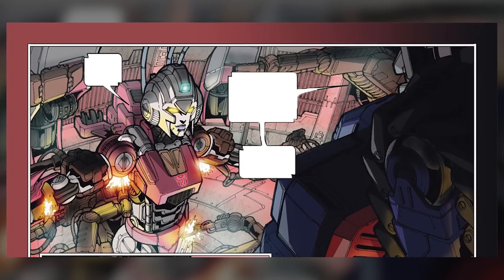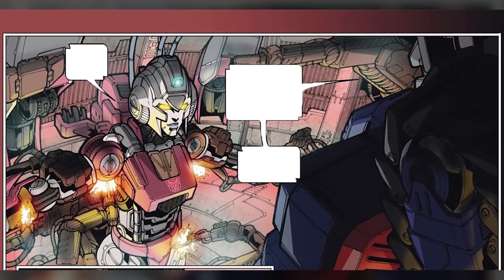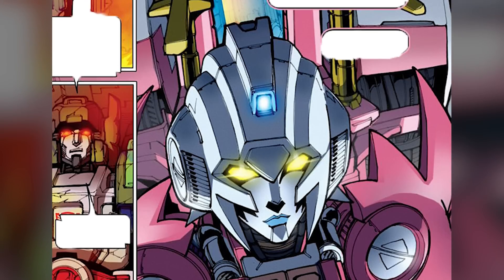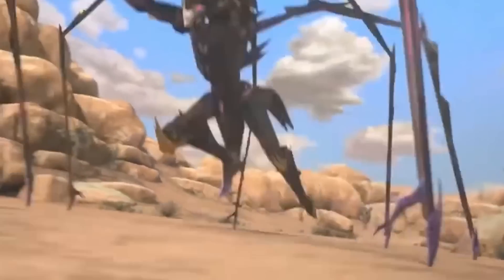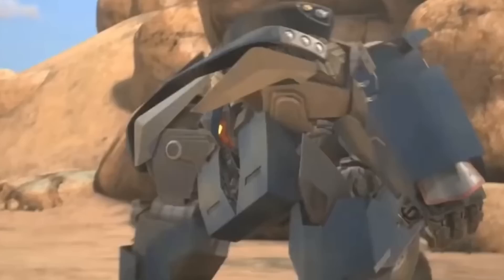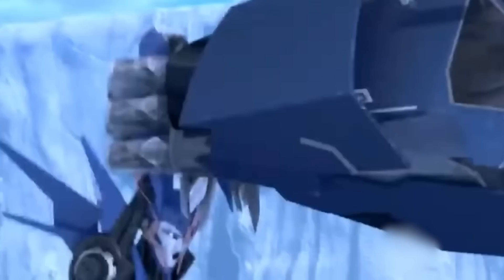IDW Arcee is often considered the most powerful version of this female Autobot — she had a lot of power because, before they tamed her, she was a murderous, psychotic character for parts of the series, and her abilities were at their highest in that state. Overall, across the various versions of Transformers, Arcee consistently exhibits remarkable powers and capabilities, with her combat skills, strength, durability, weaponry, and intelligence making her a force to be reckoned with.